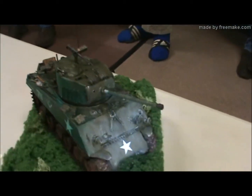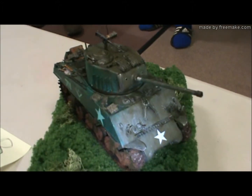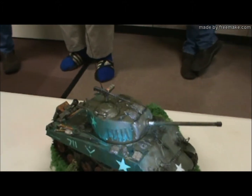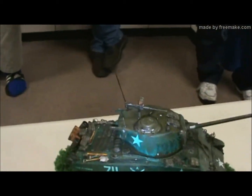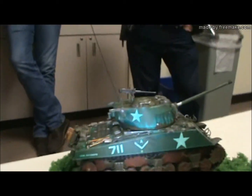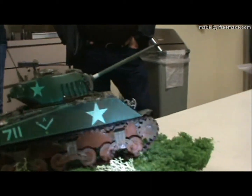That's a Hobby Boss 1/48th scale M4A3, parentheses 76W, Sherman tank. And I chose this one because this Mark came out in 1944.